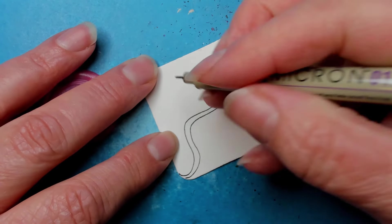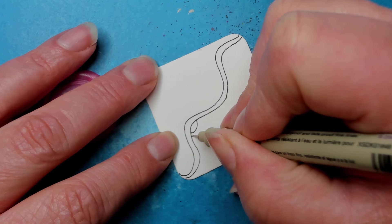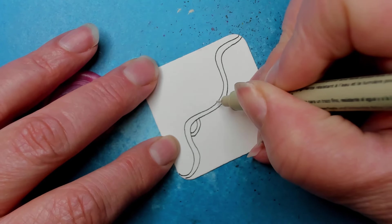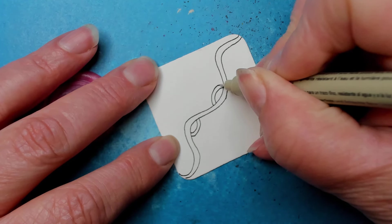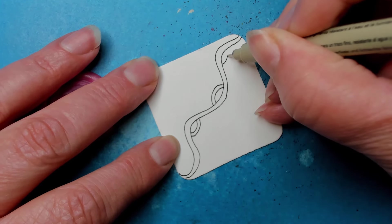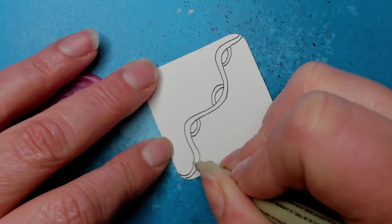In the peaks or valleys — whichever way you want to think about it — underneath, we're going to do something kind of like crescent moon, but we're not necessarily filling it in. You get to decide how you want to decorate it, but just a couple of C-shaped curve lines like that.